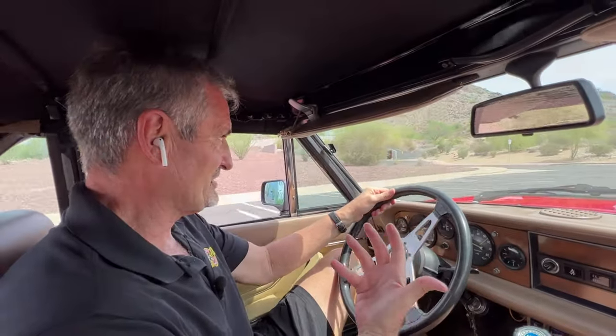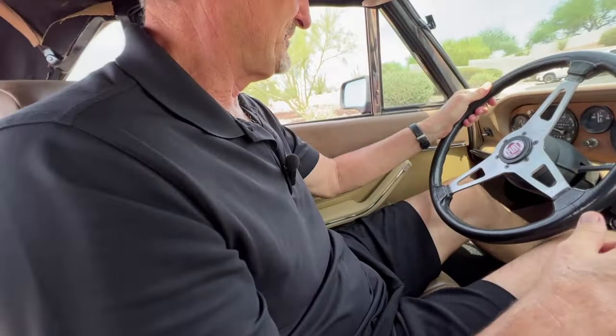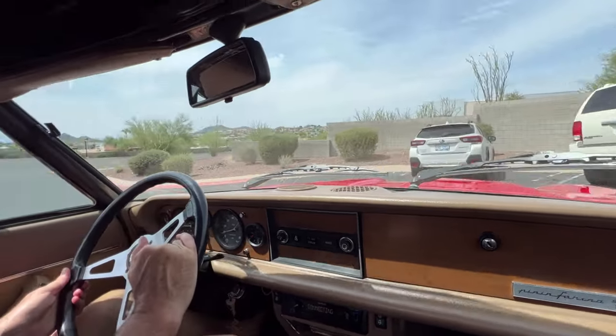It's actually pretty comfortable. I'm 6'3" and it fits well, which is normal for most Italian cars. With that, we'll see you on the road. Thank you.